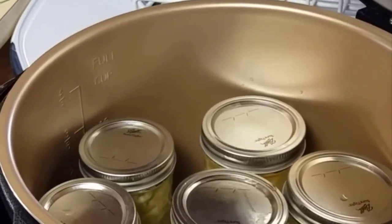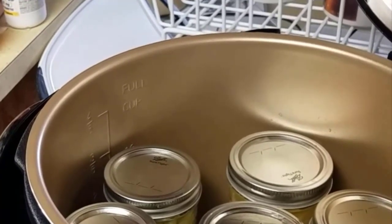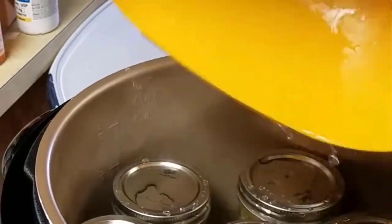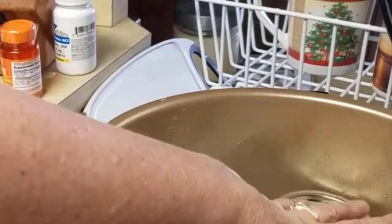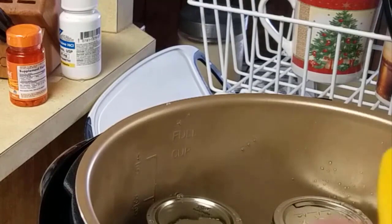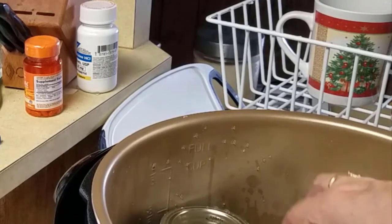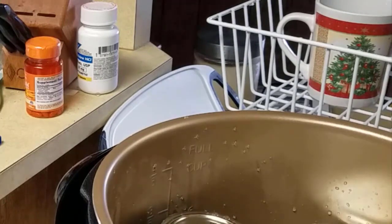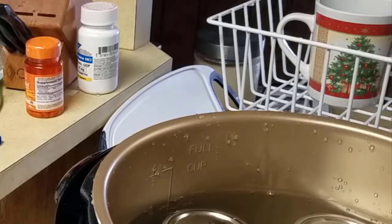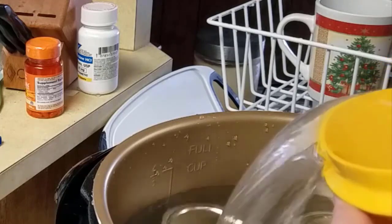I now have my seven half-pint jars in the canner. Since I used hot brine and the jars were slightly hot because I had cleaned them in hot water, I'm adding in hot water. Since I'm water bath canning I need the water to come above the jars. I'm going to add a little bit more until it brings it up above the lid — I want to make sure it's a good inch above the jars.